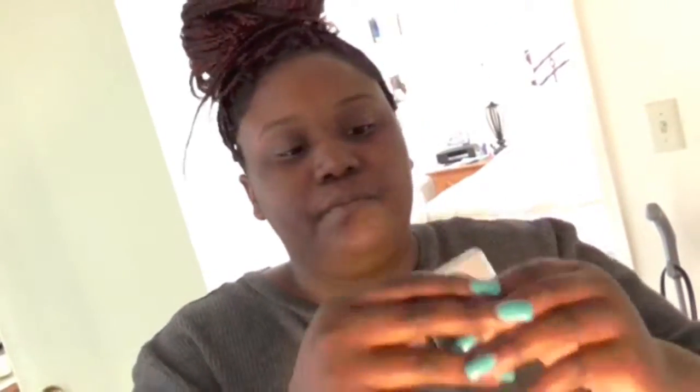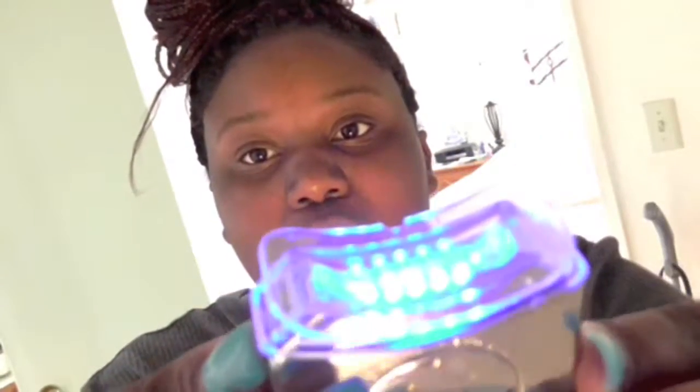I actually enjoyed this product. The taste wasn't gross, it wasn't a super harsh product. I felt pretty professional with the blue light — it felt pretty cool. I really enjoyed it.